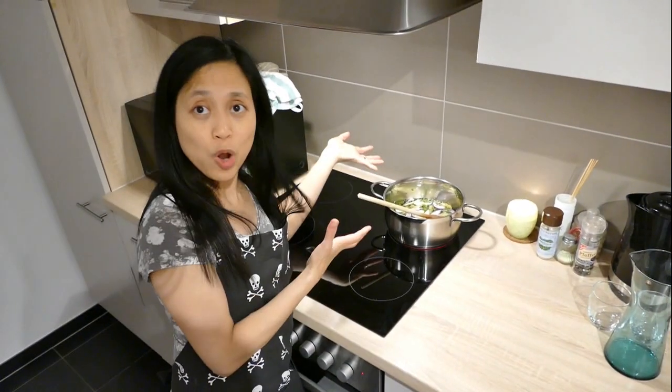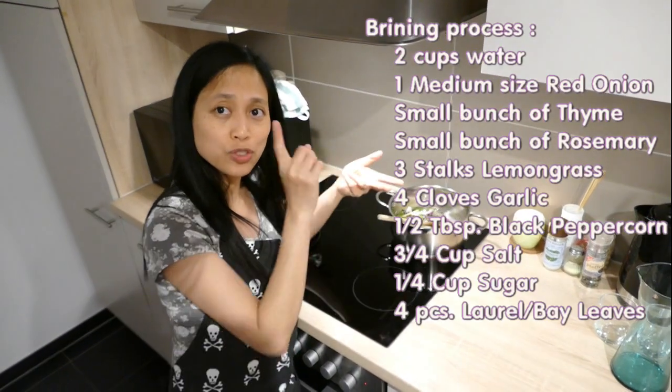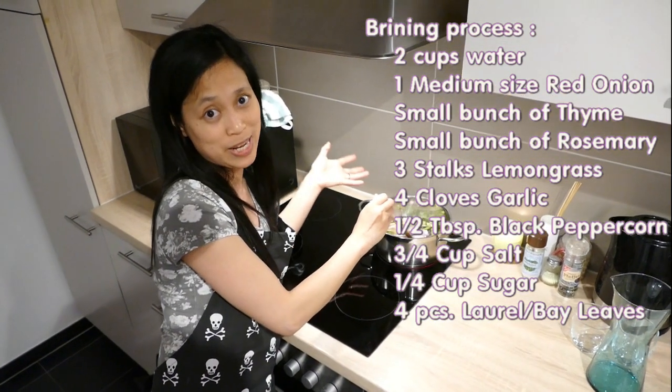For the brining process, put in about two cups of water, then all the ingredients — salt, sugar, and all the spices — mix them all together and boil for five to ten minutes.